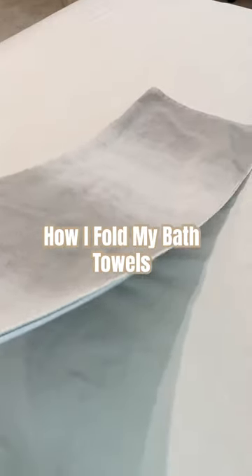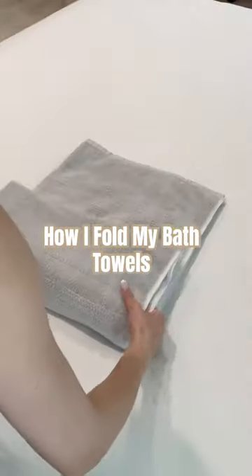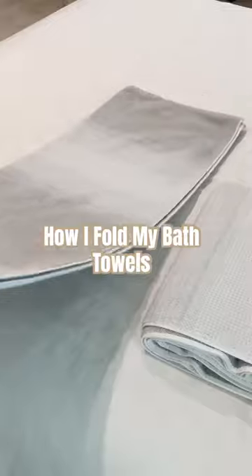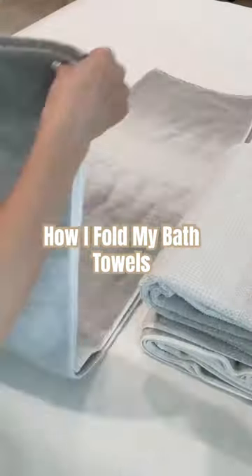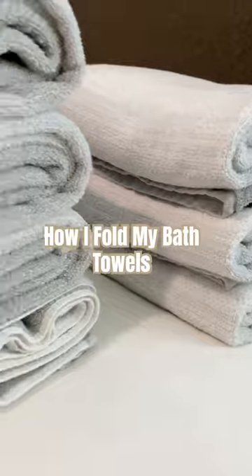Take your towel long ways and then fold it in half. Then you're going to fold it in half again, and then one more time you're going to fold it in half again. The reason why I fold my towels this way is because the color of these towels are like a really pretty light gray white ombre. I like the white to be on top, so that is why I fold them this way, so always the white is showing first.